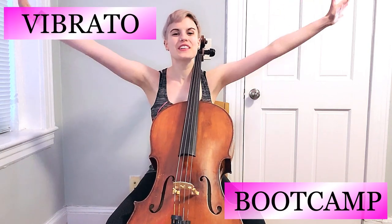Hello, my friends. Hi dolls, and welcome to the first episode of our Vibrato Bootcamp. I am so excited to launch this program and to work with you dolls throughout the month of July to develop your vibrato.